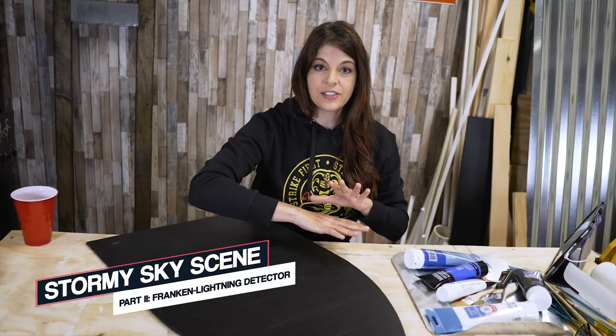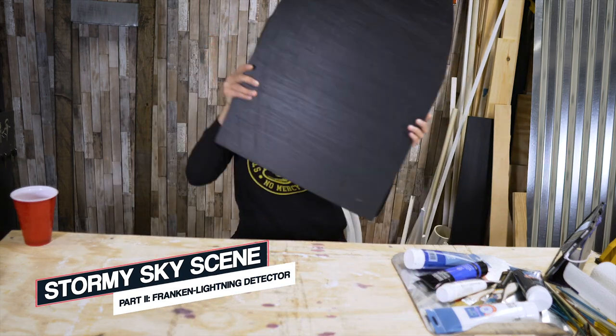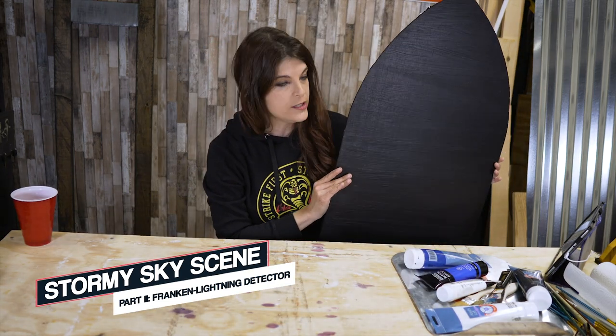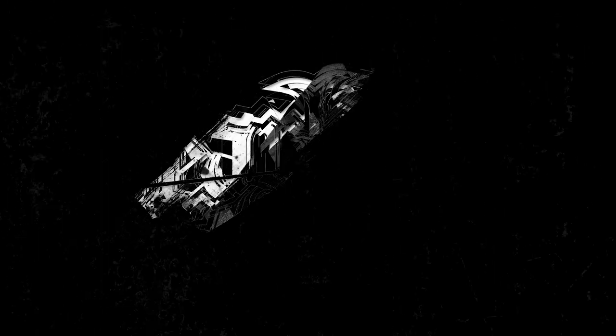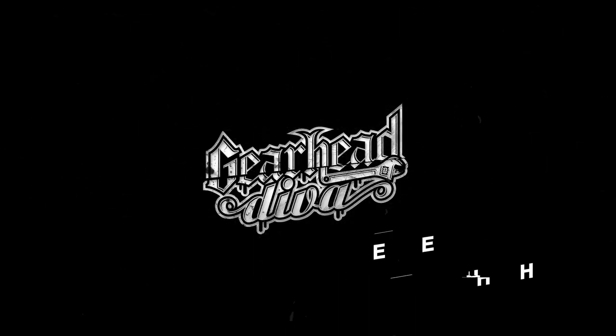We're going to attempt Bob Ross's Evening's Piece. That's going to serve to form some kind of scenery for our cathedral window backing panel. After all, if you have a full window, you kind of need a scene to look out upon, right? I'm Rachel DeVaros, and thanks for watching Gearhead Diva.